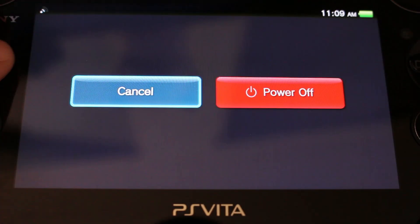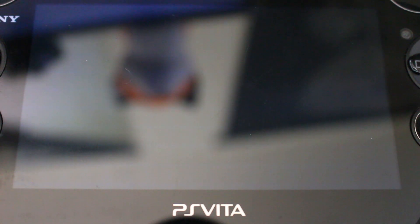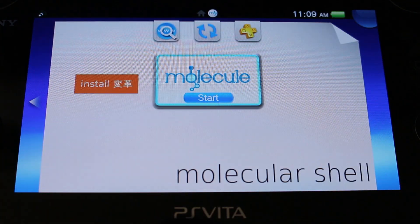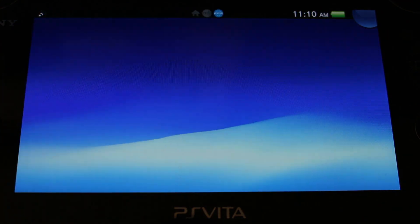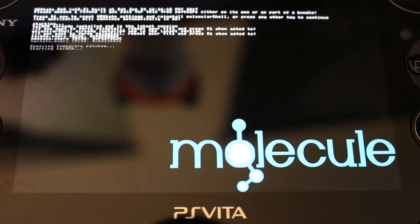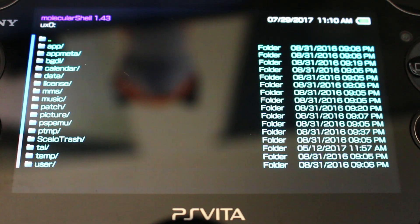I'll show you what the process has been every time you want to run homebrew without Enso. You turn on your Vita, then try to run MolecularShell — but you get an error. This is the tethered part: you need to go to Install, press X, and it runs the tethered exploits. Once done, you can run homebrew — but you have to do that every single time you power off and back on, which can get tedious. Now with MolecularShell running, we're going to improve that using Enso.